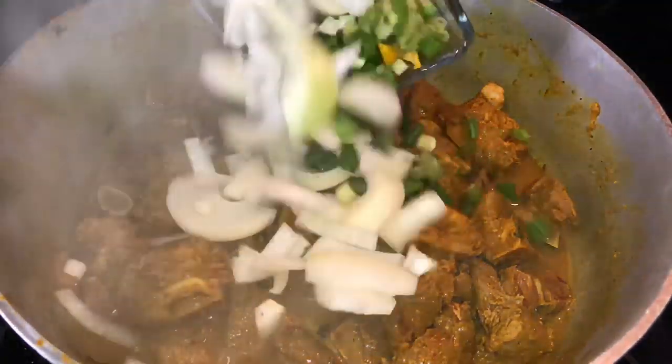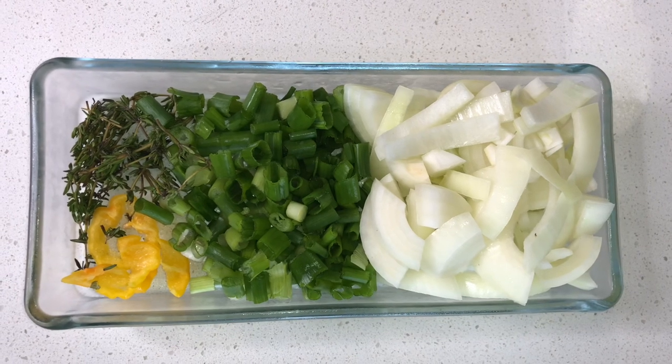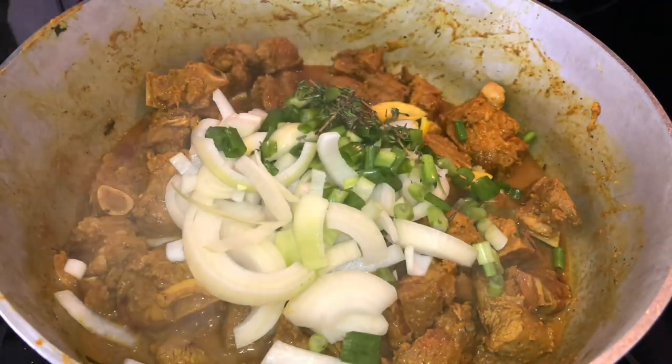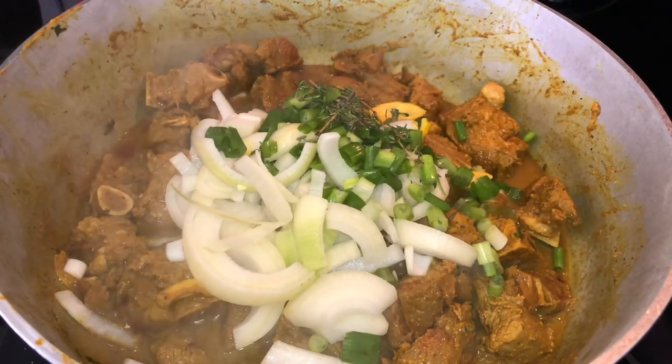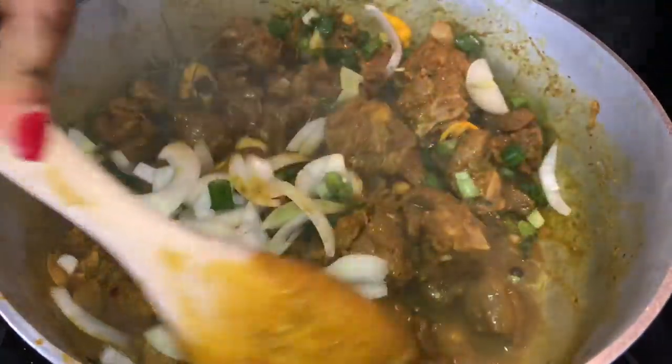Before I transfer to the oven, I have my chopped herbs here: scotch bonnet of course, onions, scallion, and thyme. I'm just going to get this all in the mix.